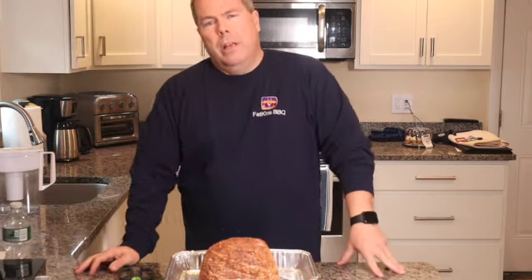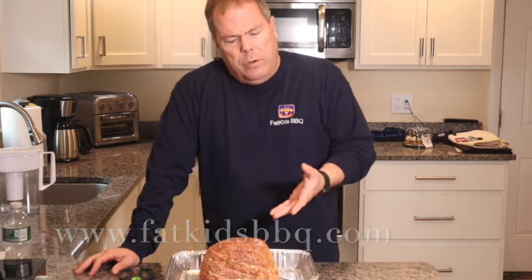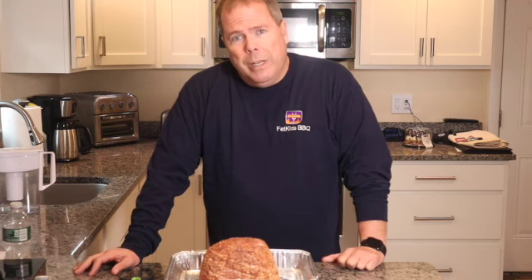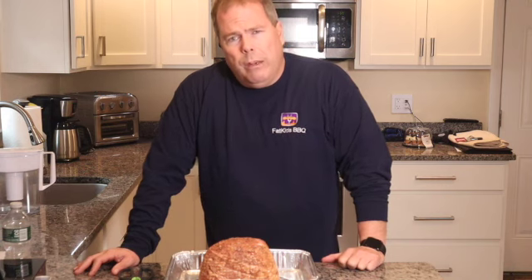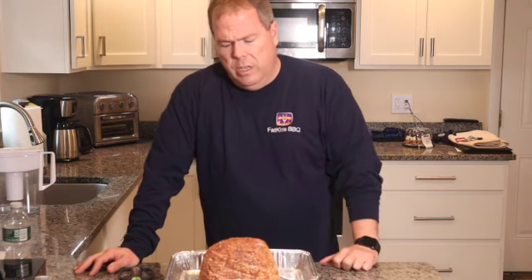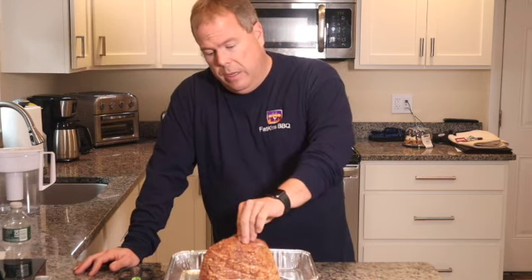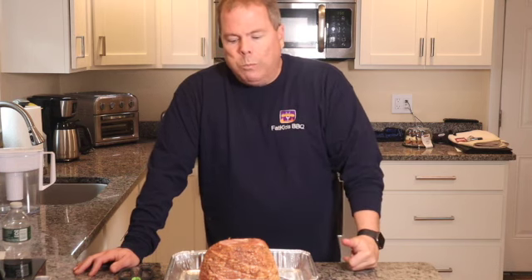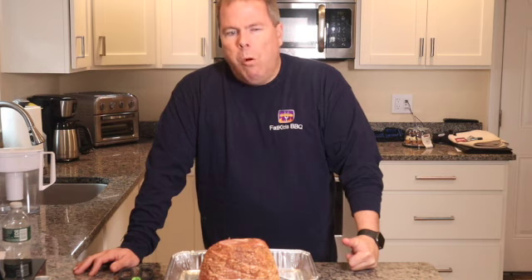We're going to whip up a nice dijon maple glaze for this. But first we're going to get it out on the Traeger. We're going to let it cook for probably about 45 minutes at 250 degrees. The reason we're doing that is we want to get some smoke infused into it. This ham is already pre-cooked — I could slice it right now and have a taste. Let's get it out on the Traeger.